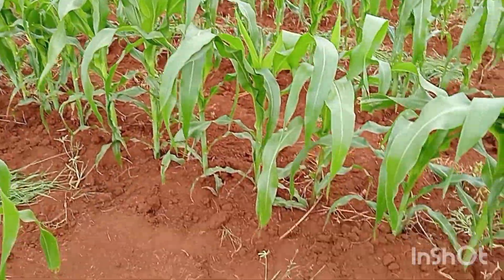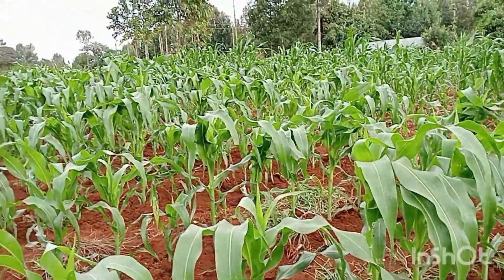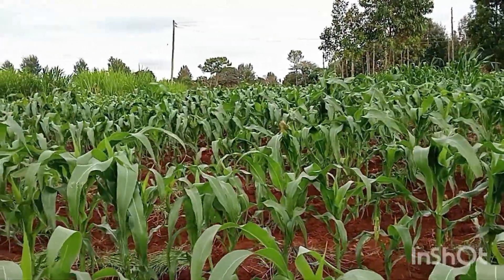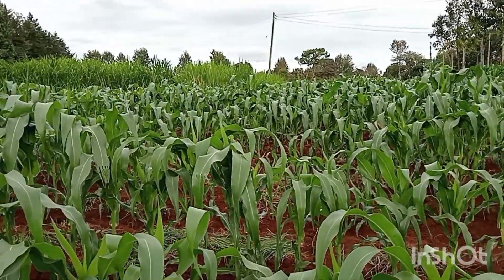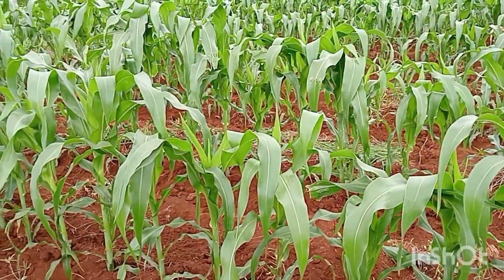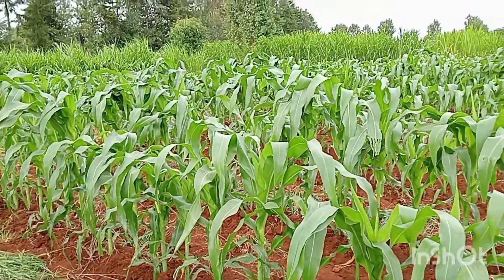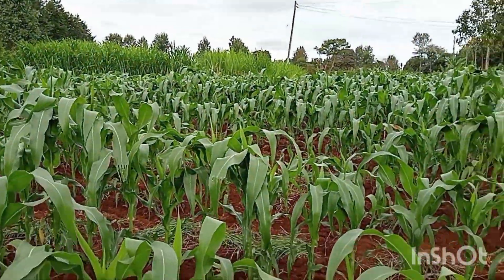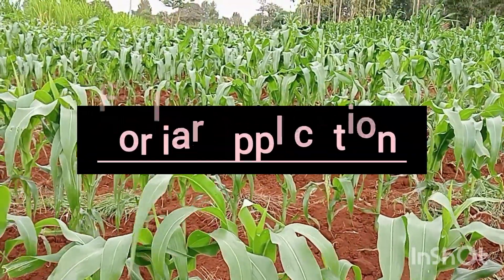After the honeymoon that is when we prepare to harvest. The only thing we are going to do to this maize right now is foliar application, and I'm going to make a detailed video on foliar application — the last one before we head to garden honeymoon.